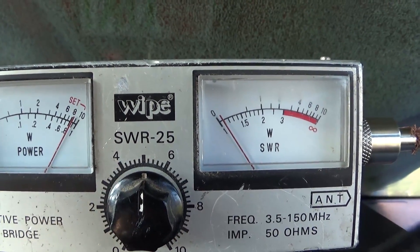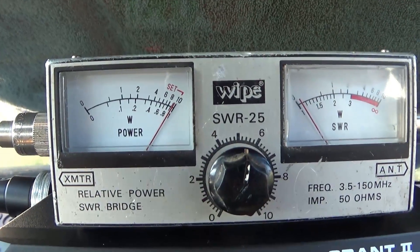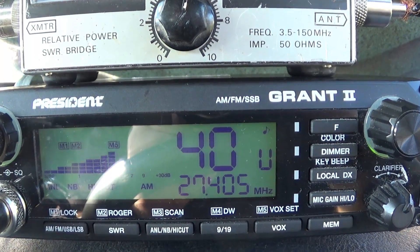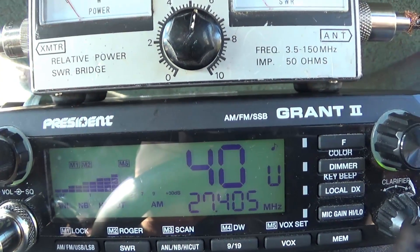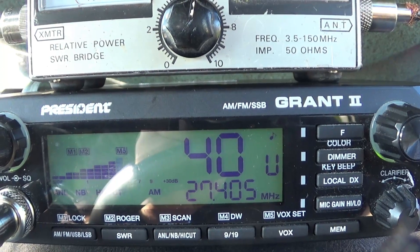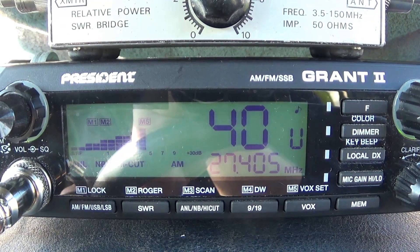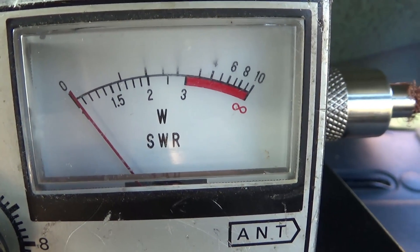On this particular antenna those frequencies are fine. But if you're having a high SWR on either channel one or channel 40 — forget the channels in between for now — if your SWR is higher on your highest channel, it means your antenna needs to be shortened a little. All you do is undo the allen keys on your mobile whip, slide the antenna in a little bit.